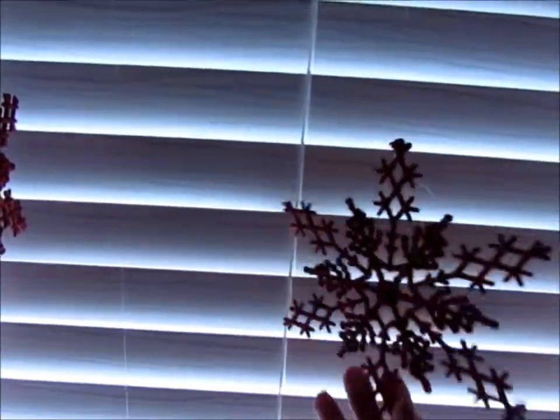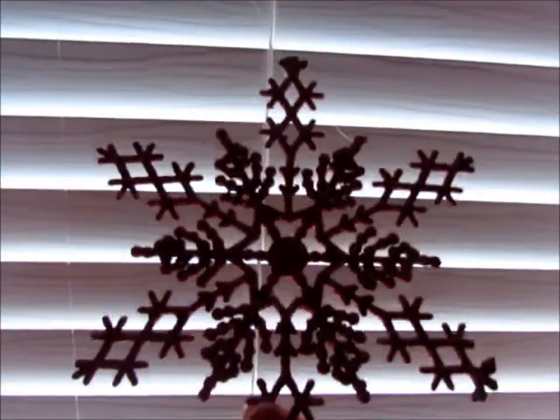And then in this window I have my red snowflakes from Hobby Lobby that I just hung with some fishing wire.